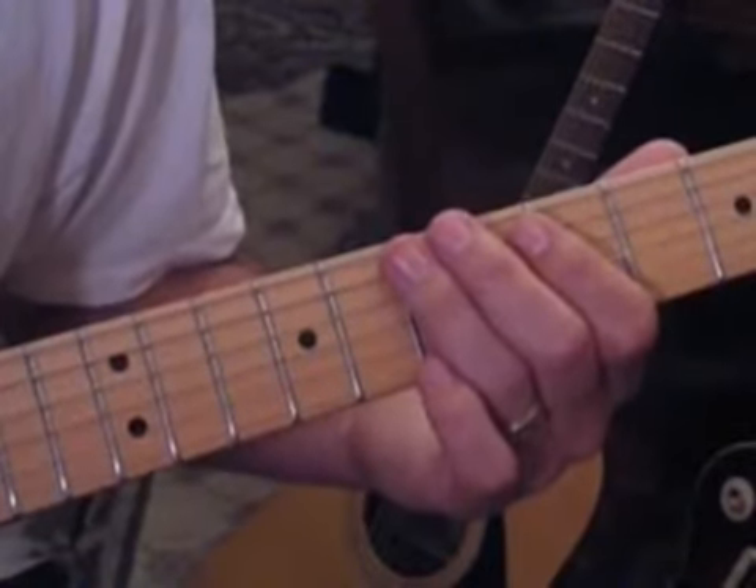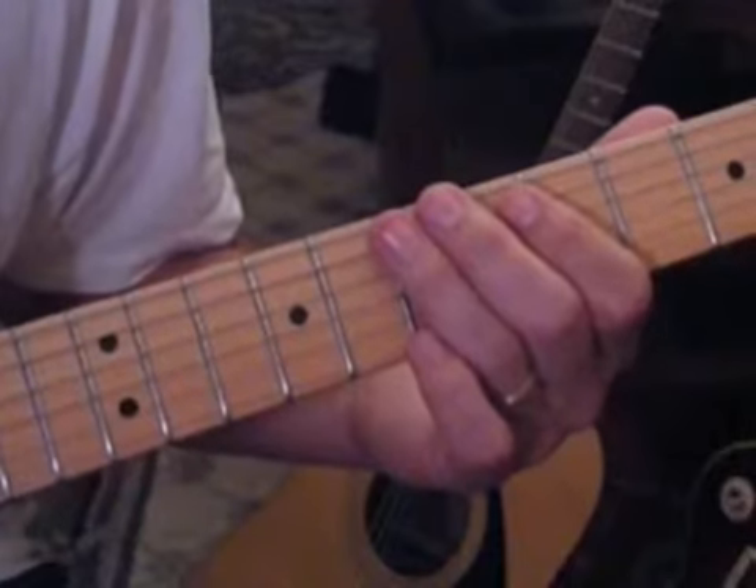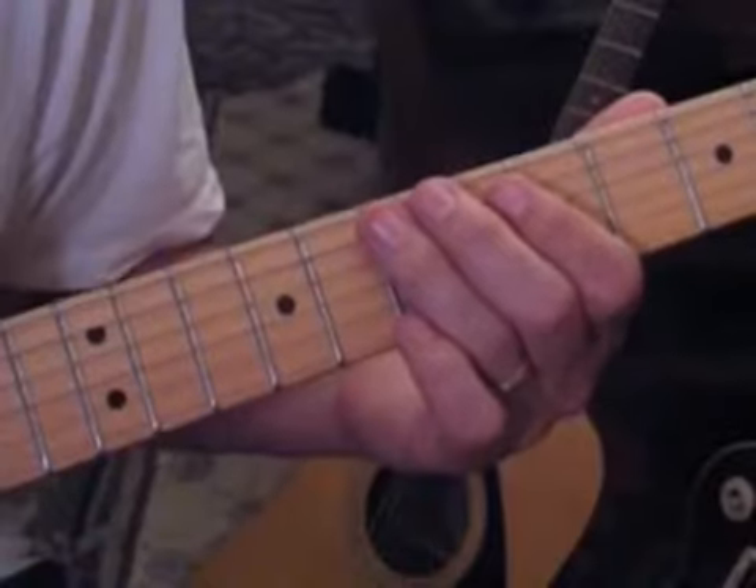The second solo is a bit longer, so I'll break it down in sections. The first section is very similar to the first solo and the first three licks, so I'll go over it again.